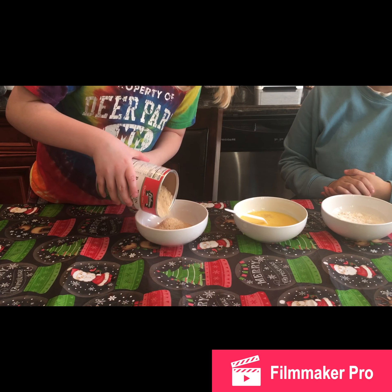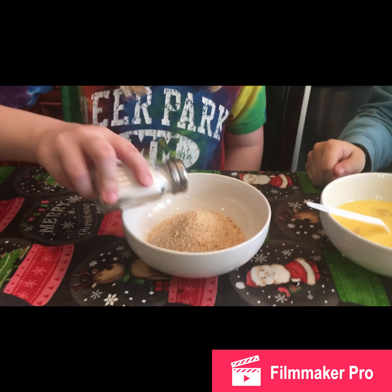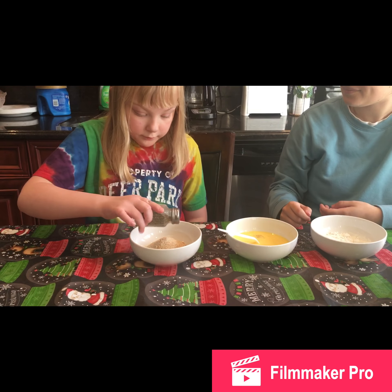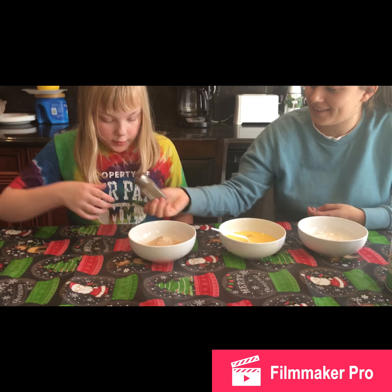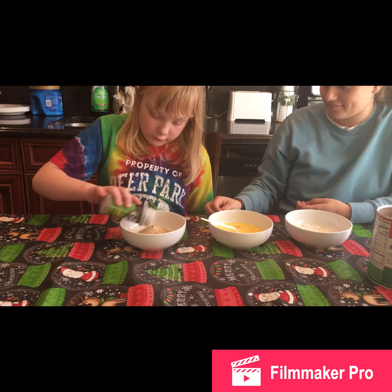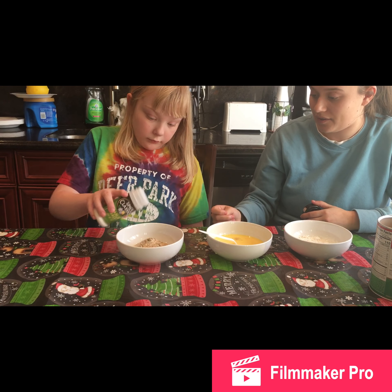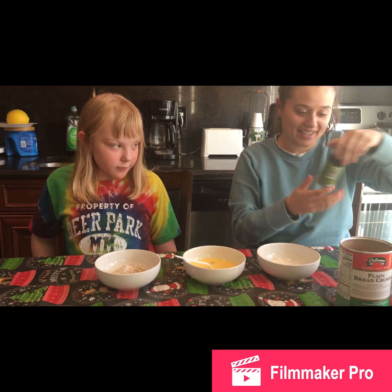Pour a little more breadcrumbs — that's good. Now sprinkle some salt in there. It looks like a lot but salt shakers don't come out that fast. Sprinkle a little pepper, then some whole grain oregano — this adds more flavor to the breadcrumb mixture. Then some garlic salt — be careful, it can come out fast. That's good.